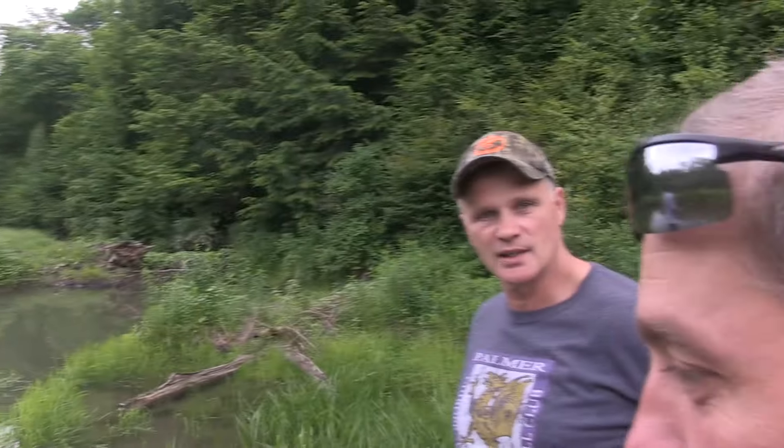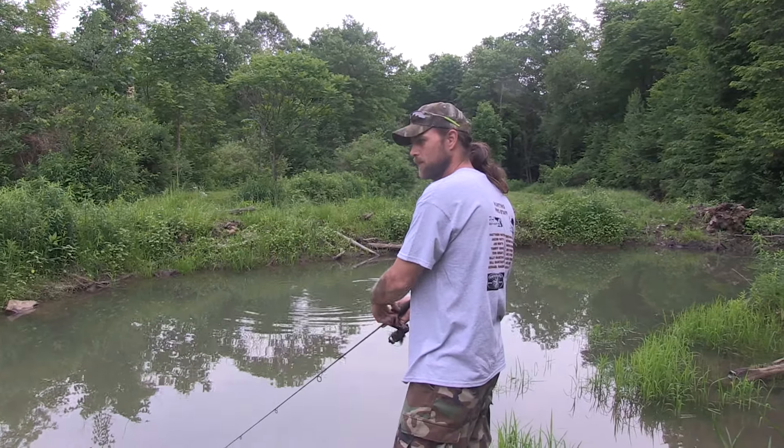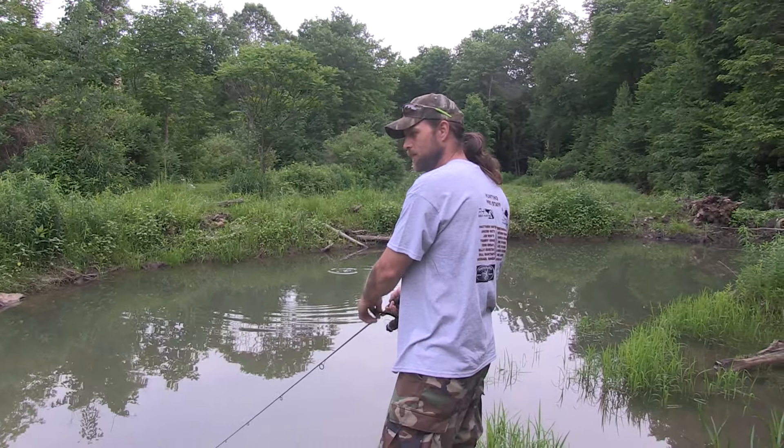What's the number one thing you need? Sharp hook. I'd say sharp hook — sharp hook would be the best one. You agree? Absolutely. Did you check to see how sharp yours were? No, I did not.